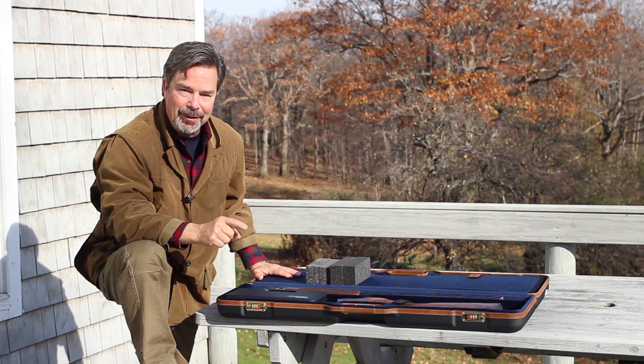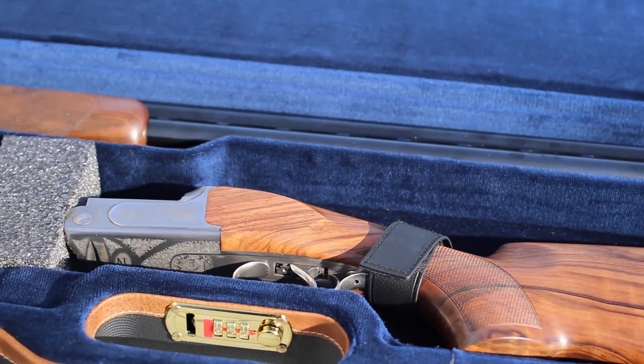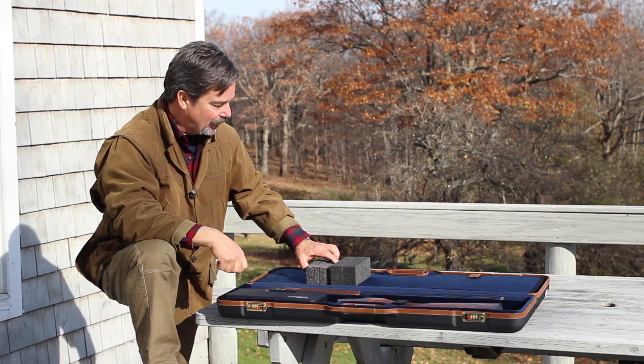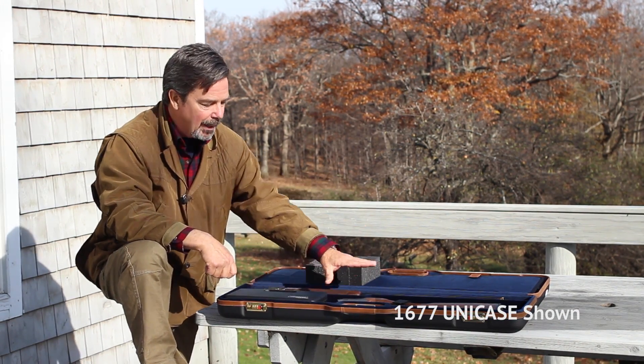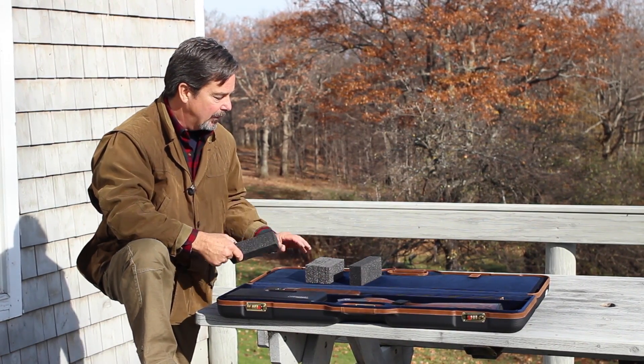Today we're at Wellback Farms and we're here to show you how to block your gun in your air travel gun case. All Negrini cases come with blocks. These are high-density foam blocks that are included with your case. The first thing we're going to do is block the receiver and the buttstock. I'll show you how we do that right now.